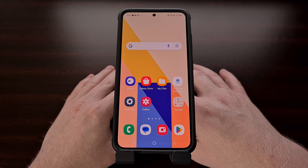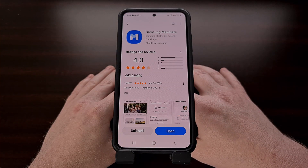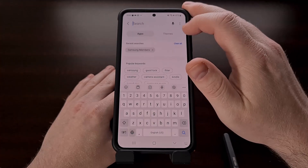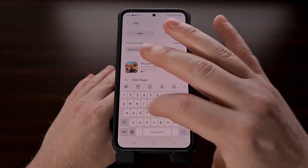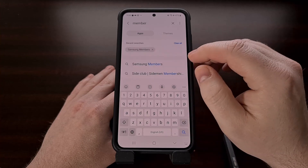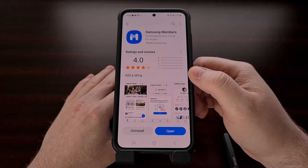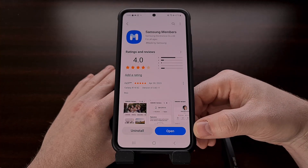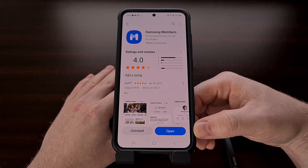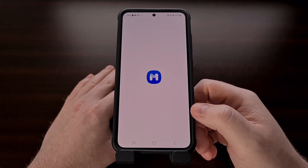To begin, we need to download a first-party application from the Galaxy App Store. We just need to open up the Galaxy Store, then search for the word "members" and you should see Samsung Members toward the top. From here we just need to download and install the Samsung Members application and then go ahead and open it up.